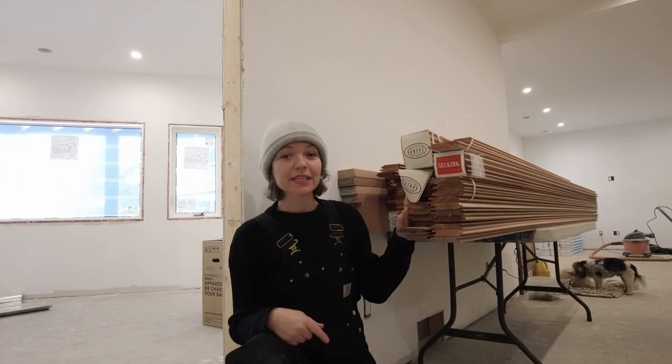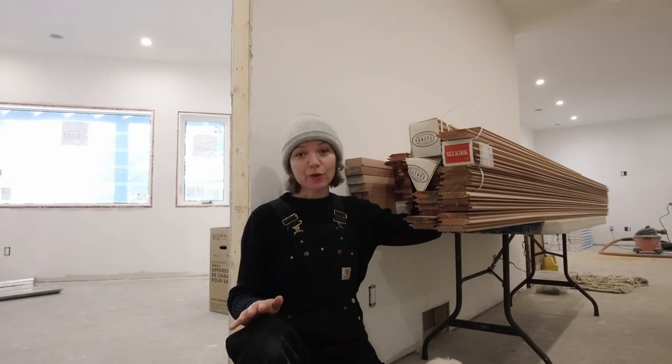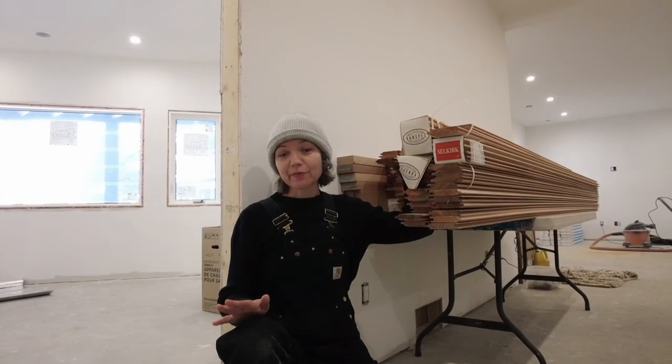The sauna package was purchased from a company called The Cedar Shop, which is a Canadian-based company. If you don't have a cedar shop in your area, ideally you'd want to search for a specialty shop that specializes in cedar — they'll be able to provide you with all the components that you'll need.